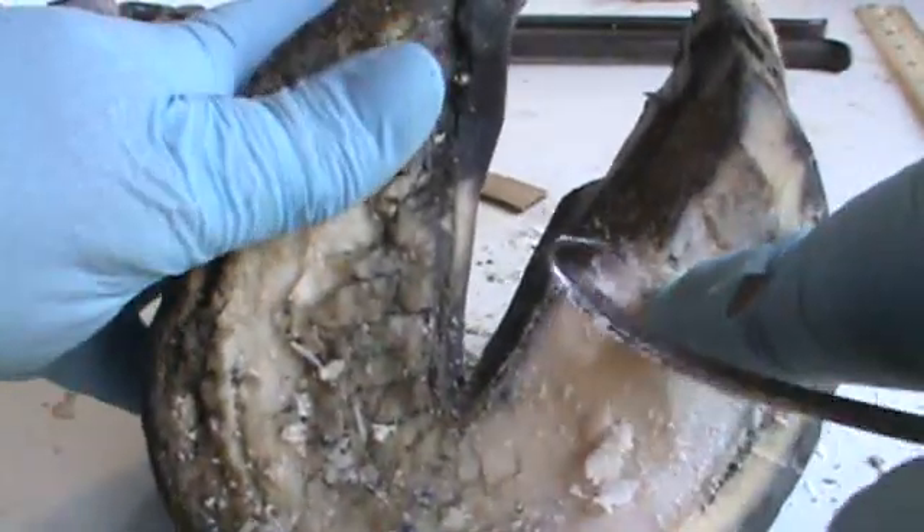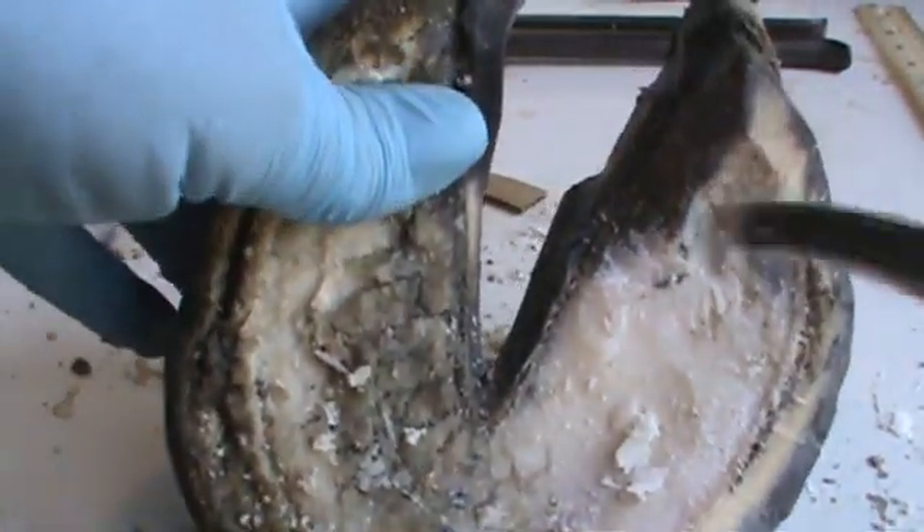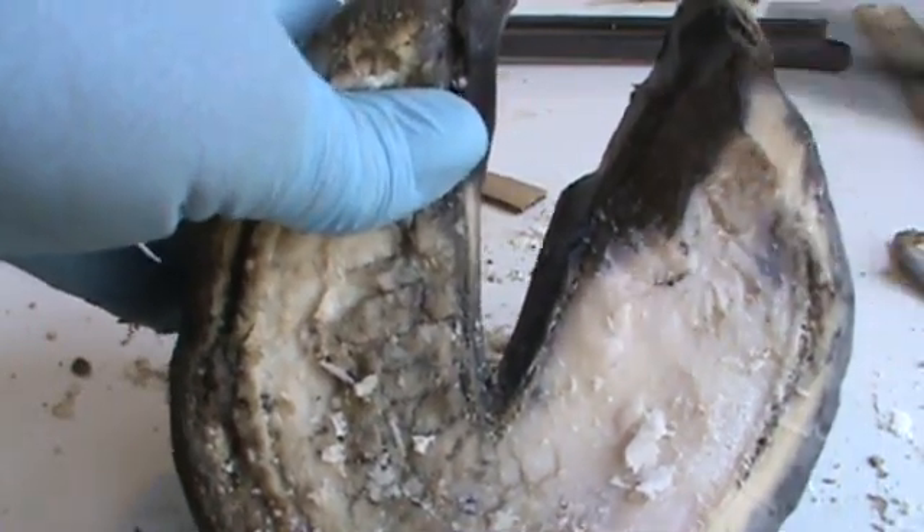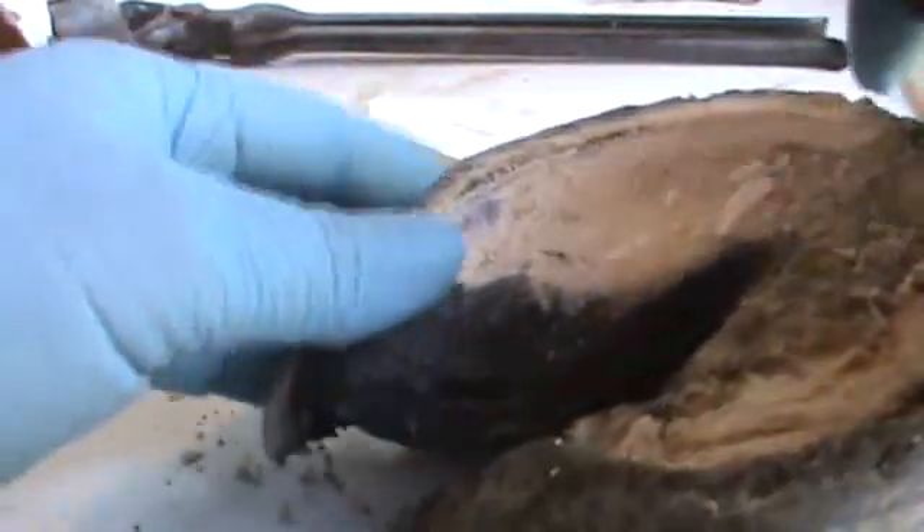You see that black there? That little black dot? This is bar that has grown up here and is now laid over this part of the sole right here. So I can come up under that like so.